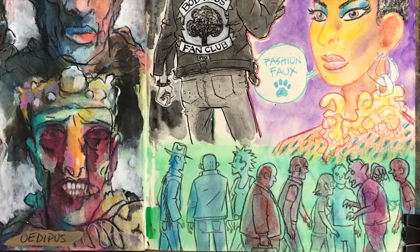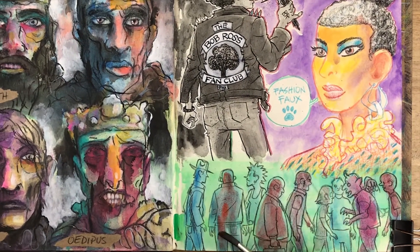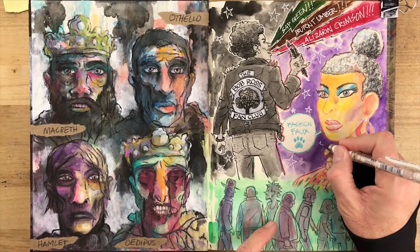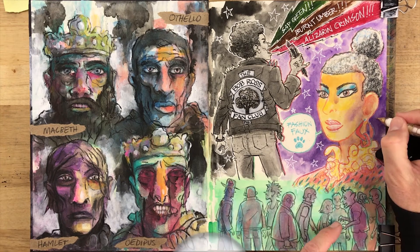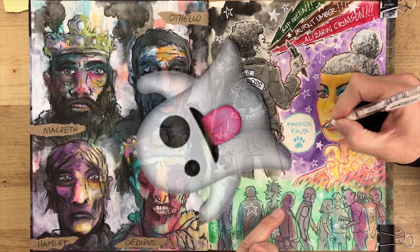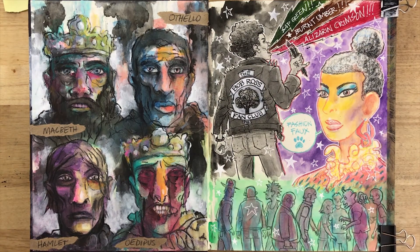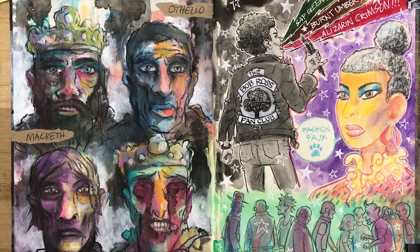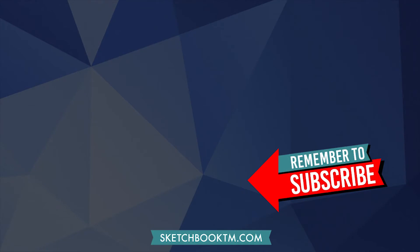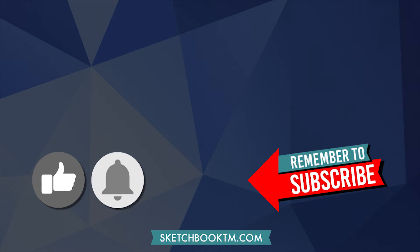Looking at my past sketchbooks, the message of this video might be more for me than for you. Maybe it was the ghost of sketchbooks past wanting to tell me: don't skip the first pages if you want to start strong and destroy all the blank page demons. For more ideas on how to overcome your fear of the blank page and fill your sketchbook with awesome stuff, check out these videos. And if you thought this video was a sexy beast, hit that like button, subscribe, and turn on notifications by clicking the bell icon. Thank you for watching — now get out there and make some cool art.